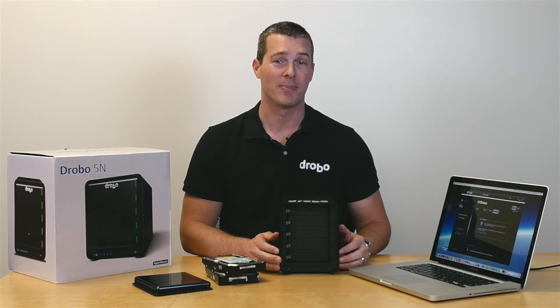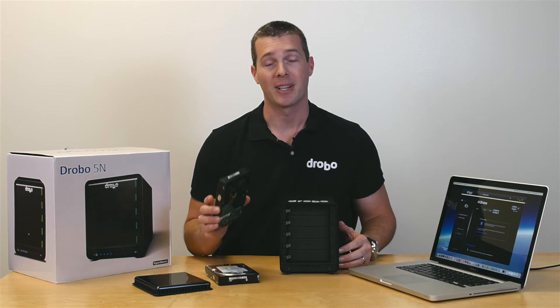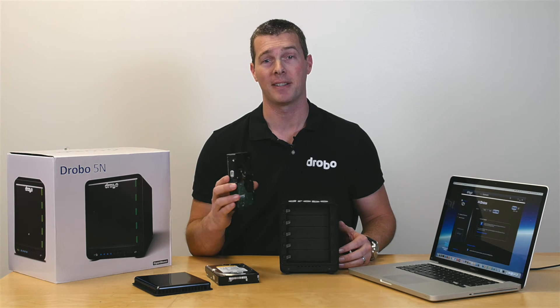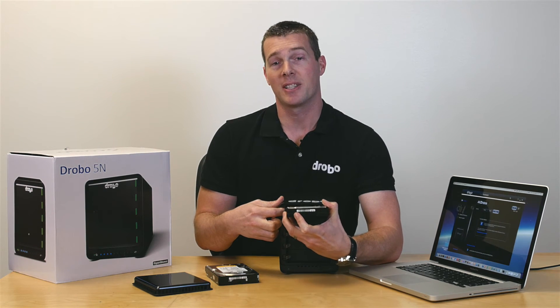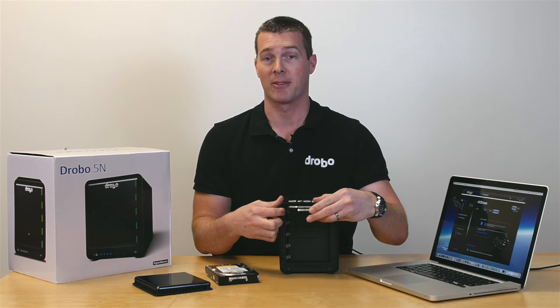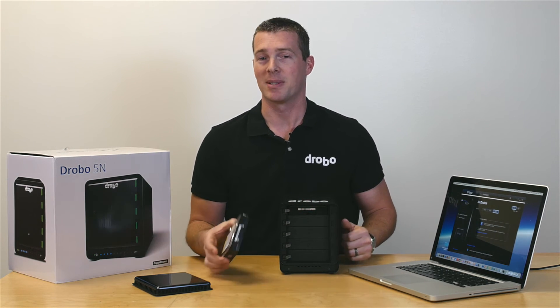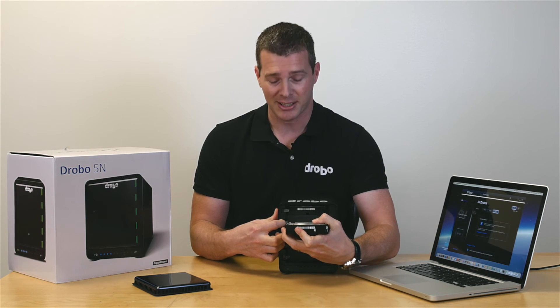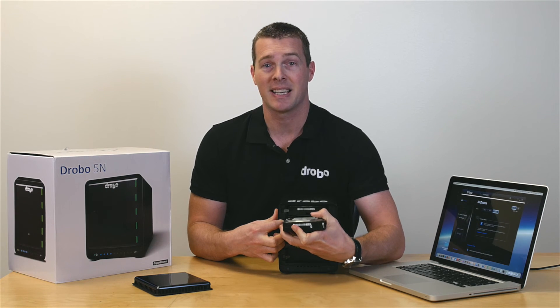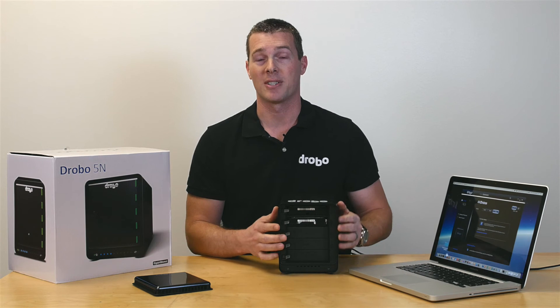After you've downloaded the Drobo Dashboard and followed the prompts to install the firmware, you're going to want to put at least two 3.5-inch hard drives into the Drobo. Now remember, if you're not using new hard drives and have some laying around you want to use, be sure the information on those drives is backed up somewhere else because they will reformat to the Drobo. With Drobo, you can use any manufacturer, any size, any capacity — mix and match even — and the Drobo will accept all types of hard drives.